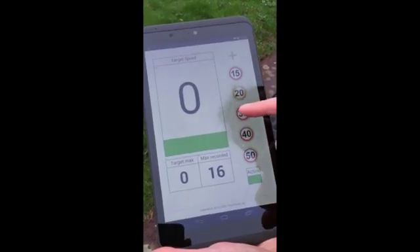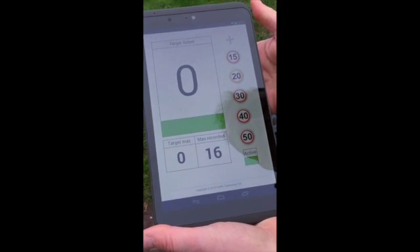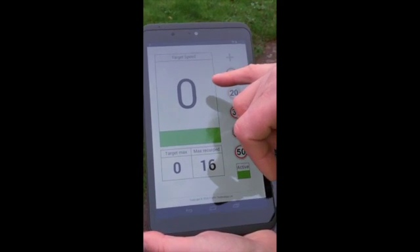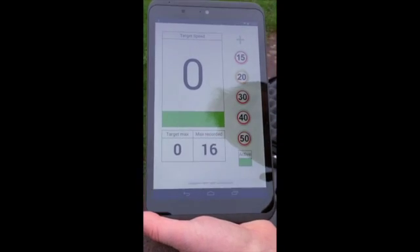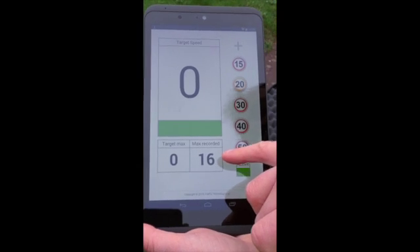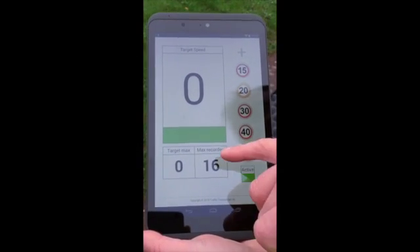We set it to 20 miles an hour on the radar, but if we want to set it to a different speed threshold, we can do that by simply tapping on these icons here. The various different displays on the tablet — first of all there's the target speed of the vehicle you're monitoring, then there's the maximum speed that the target vehicle achieves at any point during the survey. If a vehicle decelerates, the maximum speed they were going will be retained, and the maximum recorded field shows the highest speed recorded at any point during a particular speed watch session, which will be saved until the end of that session.